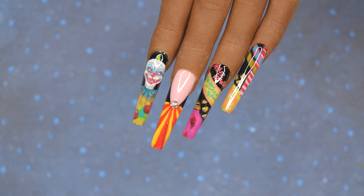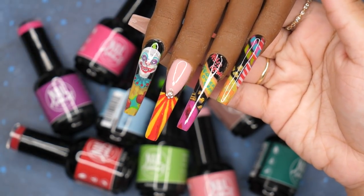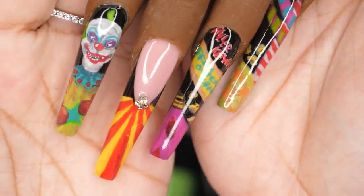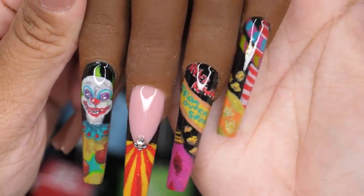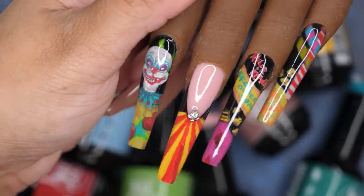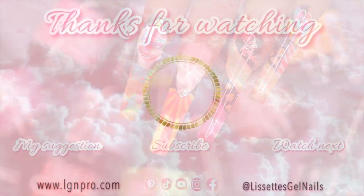Everything I used in this video is going to be linked in the description box. If you want to purchase my hard gel line, you can go to lgmpro.com — I do have bundle deals on there and I'm coming out with some new items very soon. Nail Addicts is also in the description box with my discount code. I'm so excited for this month and to keep pushing out this content. Let me know what you think of this design, thank you for taking time to watch, please follow me on social media, and don't forget to subscribe. I'll see you guys in the next one.